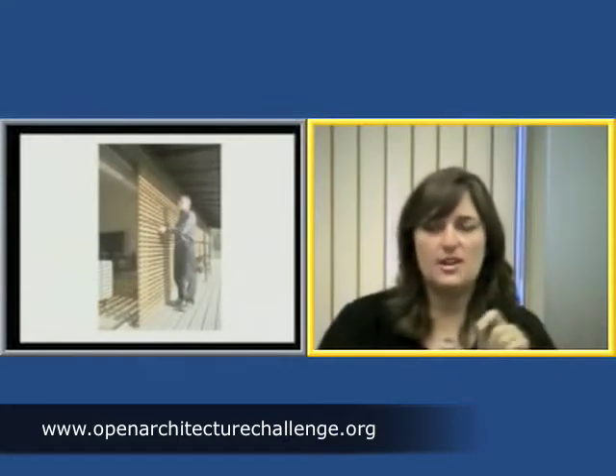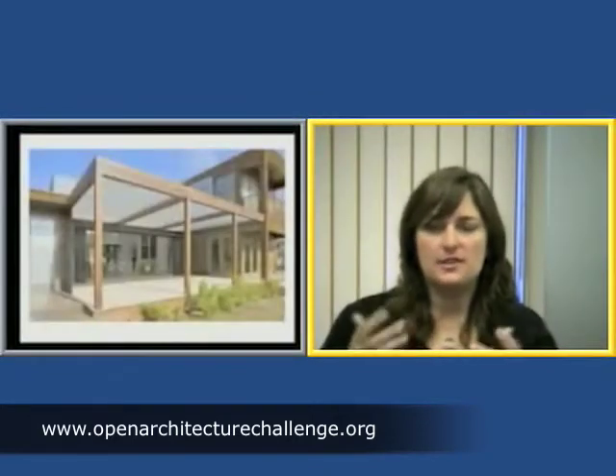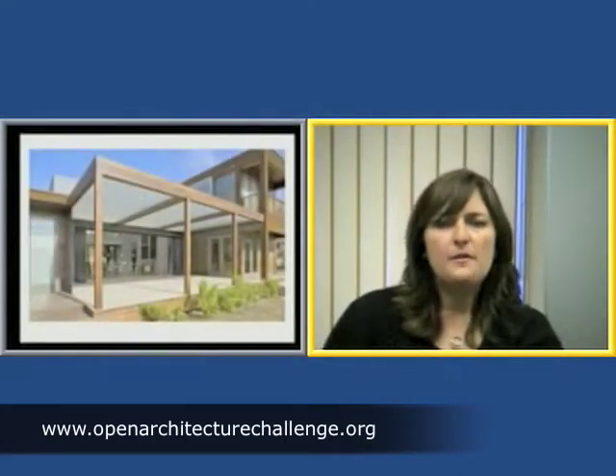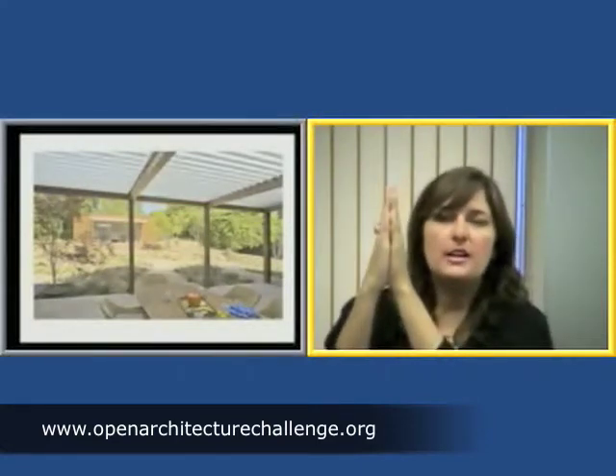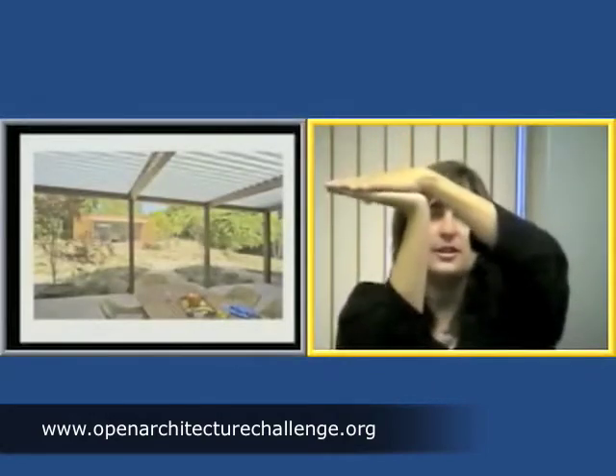Here we have a situation where we have a trellis with operable fins. During the summer, the fins can be rotated to go horizontal, so it basically becomes a blackout surface when we don't want the sun. But in the winter, the fins can be vertical, allowing the sun to still come through when we want it. So having that operability of the fins is a really great approach.